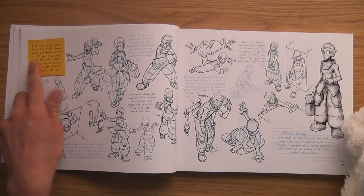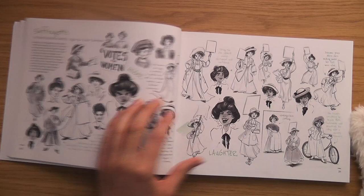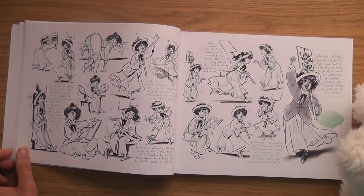Look at that little sticky note: 'Avoid using overly generic poses — you should always adapt and develop a pose to fit your character and their story.' That's what they say in the articles, they're always talking about the story. There's a very posh lady character — she looks like a spoiled child.